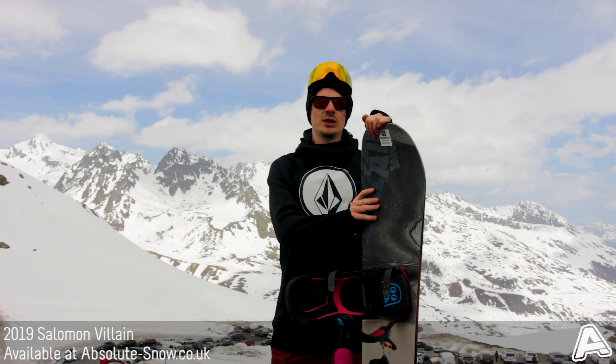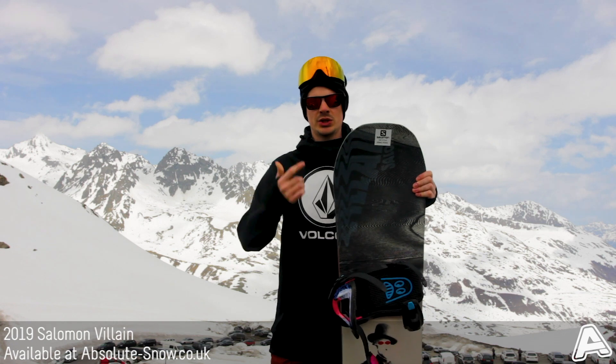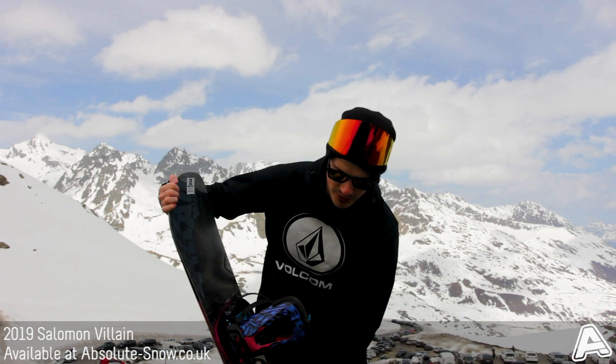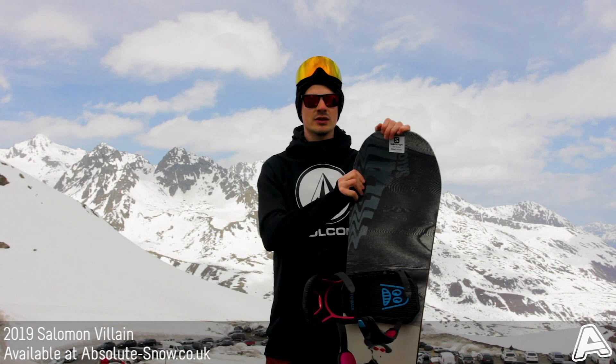Here's the 2019 Solomon Villain. It's an all-mountain freestyle park board with a true twin shape, so you can ride it in both directions. It's got a medium flex as you can see there — a good combination of ease and forgiveness, but it still has a ton of pop and snap.